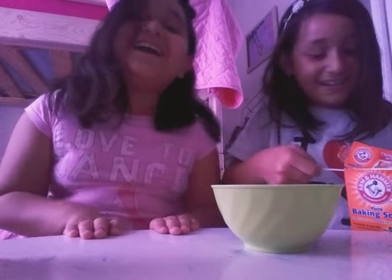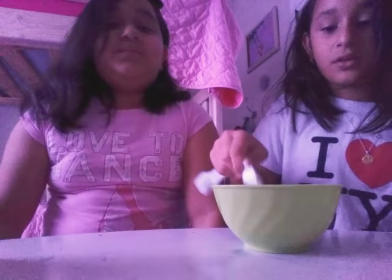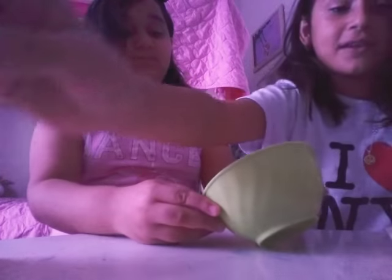Isn't that exciting? Yeah, exciting. It's actually not. Two tablespoons of that. And then you're going to mix it together. Since we don't have any mixing tool, let's just use this.